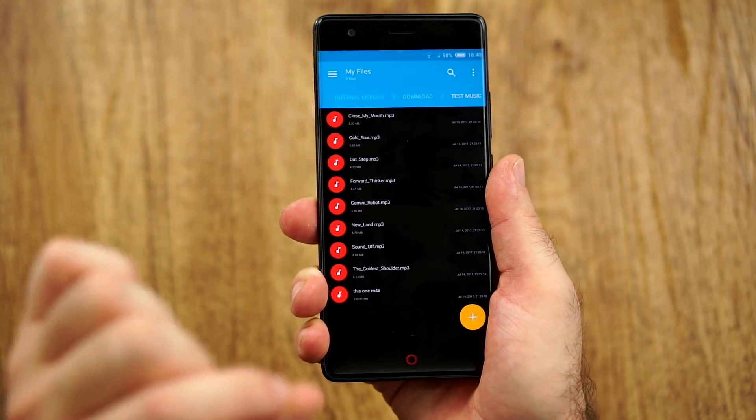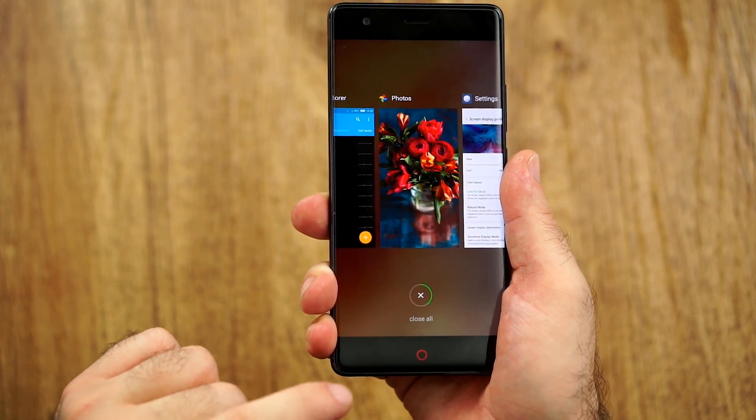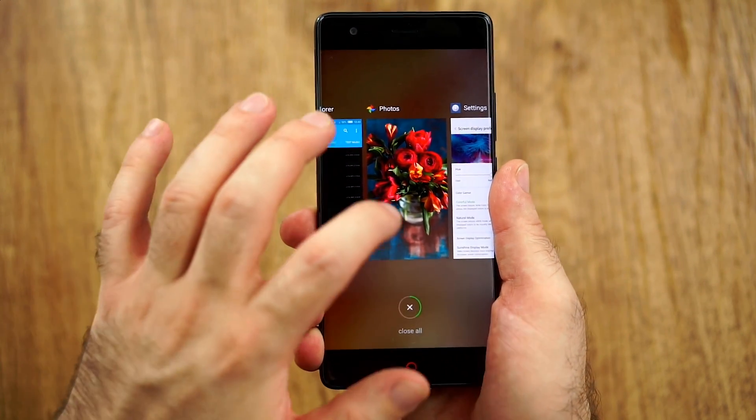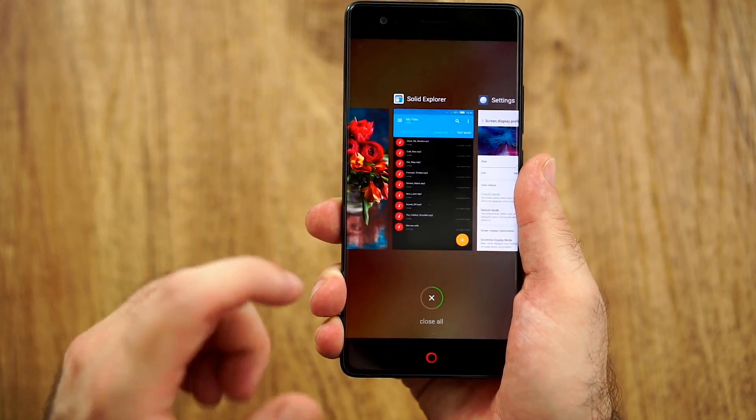Now let's get into something a little bit weird. Here is the way we get to the last app. We now have a dedicated button, which we didn't have in the past on Nubia devices. But a double tap does not bring you to the last app, which is just weird.